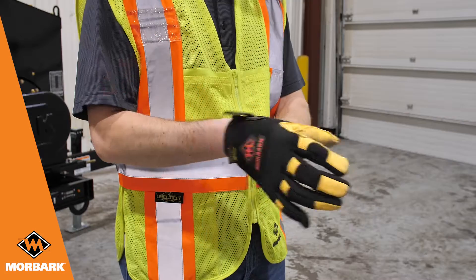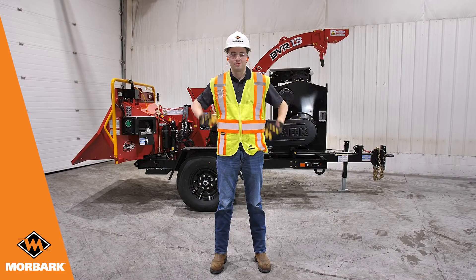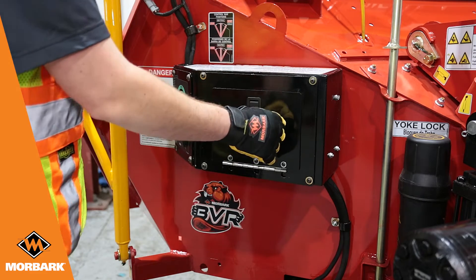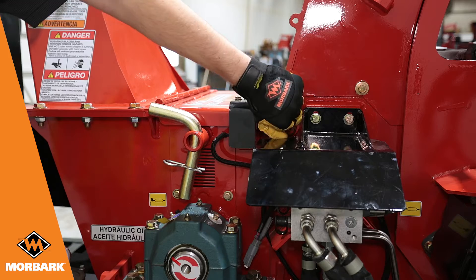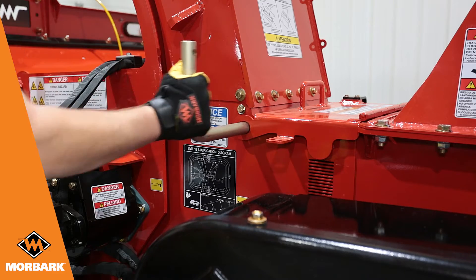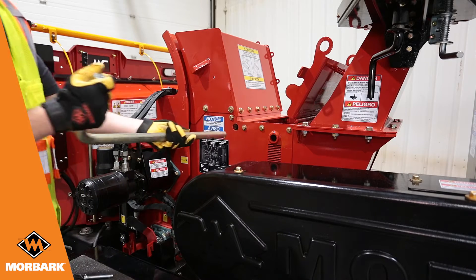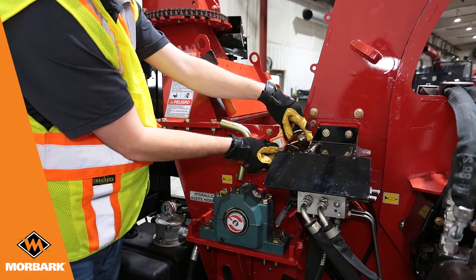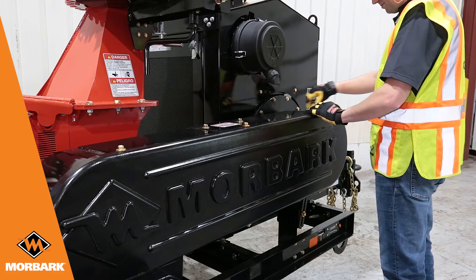Before beginning any maintenance on your machine, always wear proper clothing and personal protective equipment. Always perform the lockout tagout procedure before working on the equipment. Serious injury or death can occur if the engine is accidentally started.